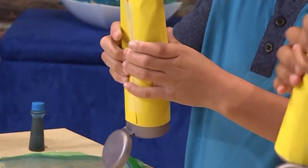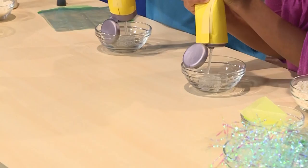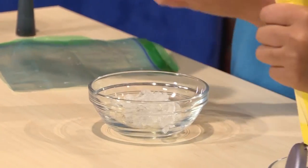First you need to squeeze some hair gel into a bowl. It's really gooey. Very gooey.